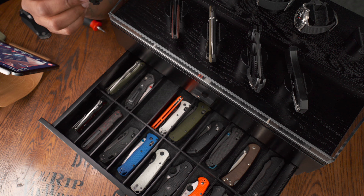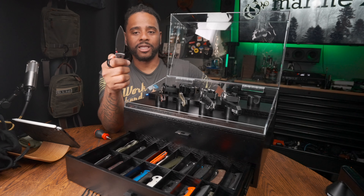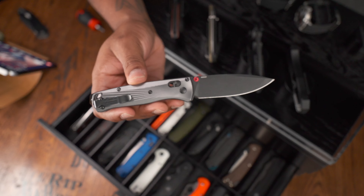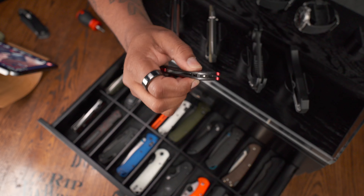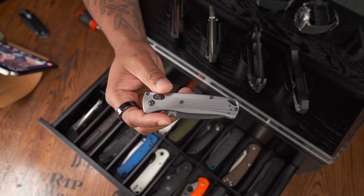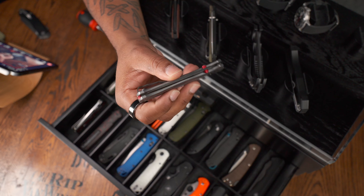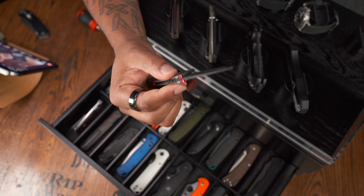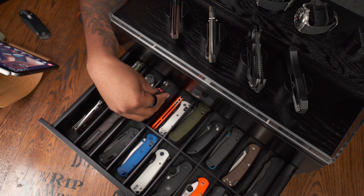The Benchmade Bugout Aluminium is probably my favorite Benchmade Bugout. The weight feels right, the M390 blade steel is great, it's coated, and I love the coloration — it almost looks like a sunburst. I own several Benchmade Bugouts and this is my favorite, hands down. If I could only have one, I would go with the Aluminium version. I did buy that with my own money.